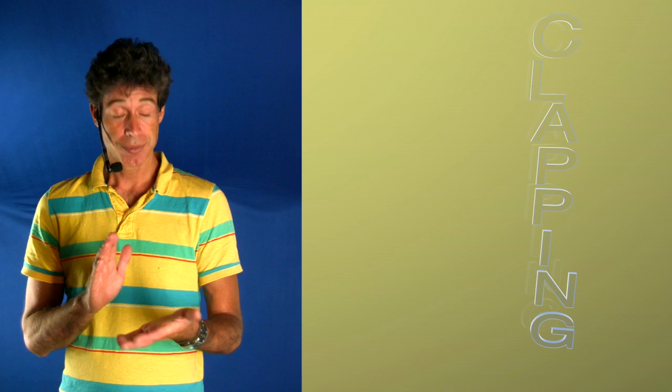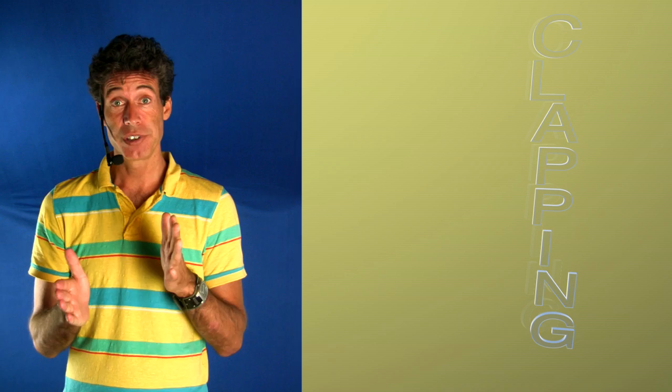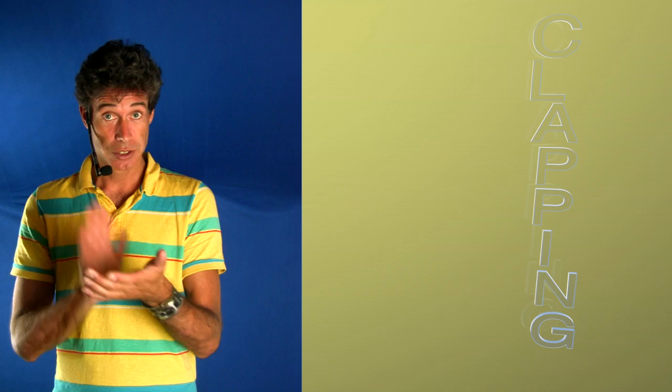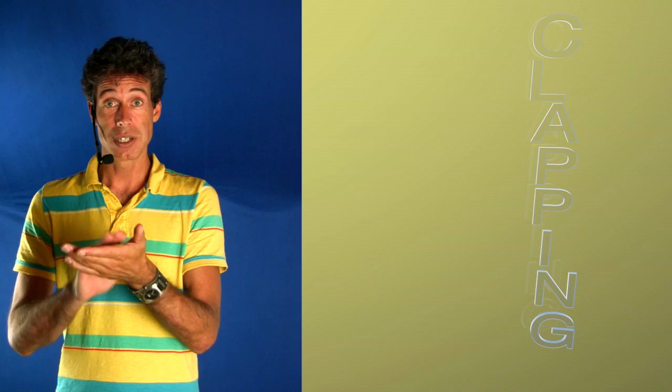Hi there, Melanie, this one is for you. About the clapping, let's start with the rhythm, the patiru alto that Gretchen is clapping on her song. It's like this: one two three four, one two three and four and, one and two three four, one two three and four and, one and two three four, one two and so on.